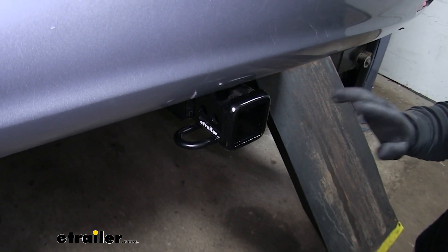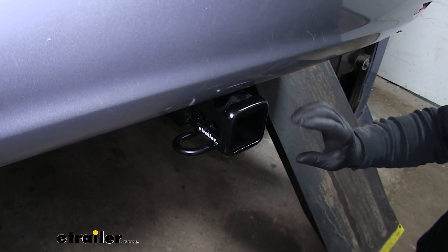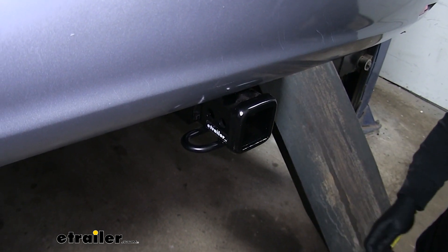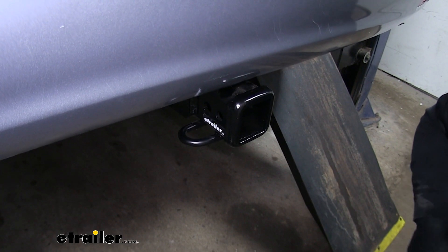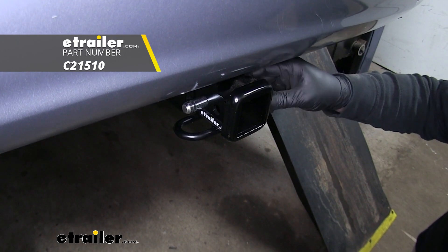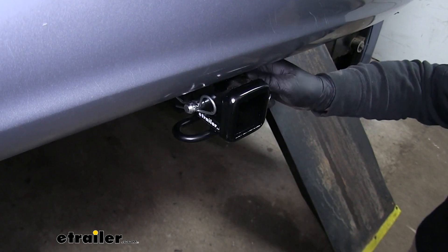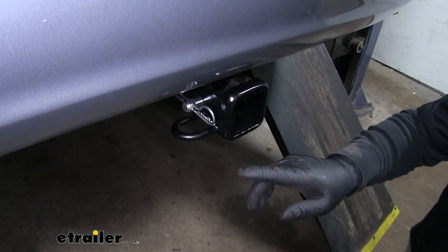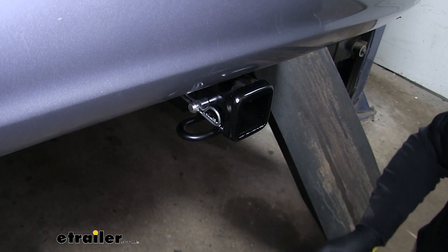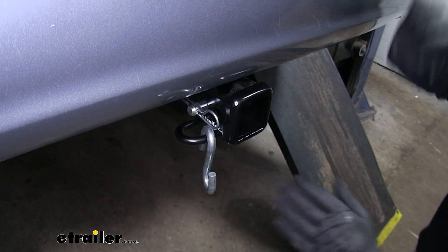This is going to be a class 3 hitch, so it's going to utilize that 2 inch by 2 inch receiver tube opening. It's also going to have a reinforced collar for extra strength. It is going to use your standard size 5/8ths pin and clip, which if you need one, you can pick one up on eTrailer.com. The safety chain loops are also really open, so you're not going to have any trouble using just about any size hook without making contact with anything else.